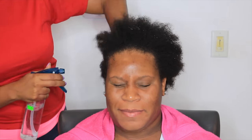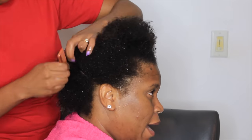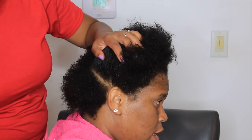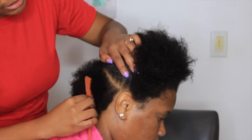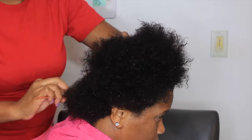Hey guys, it's your girl Lachelle here. I am back with a brand new video. Today I decided to do something new for you guys — this is actually a video of me doing my friend's hair. We are doing a twist out on her hair for the very first time. She did her big chop, and honey, this chick did her big chop herself.